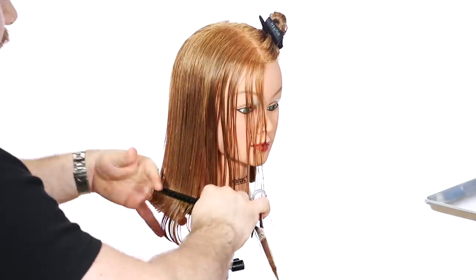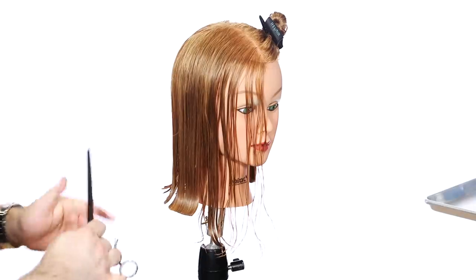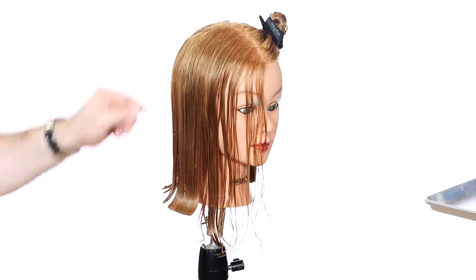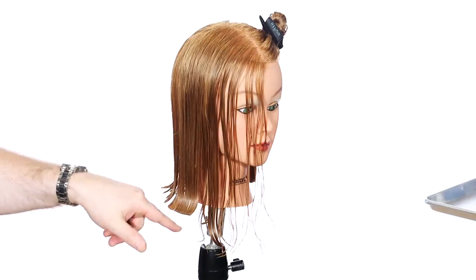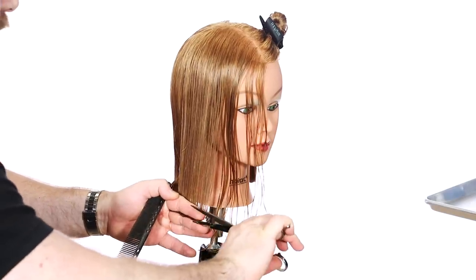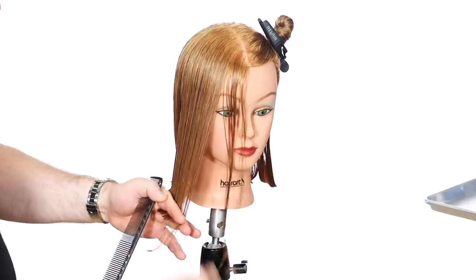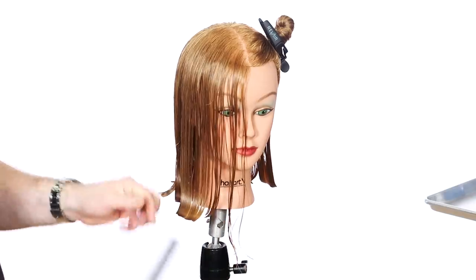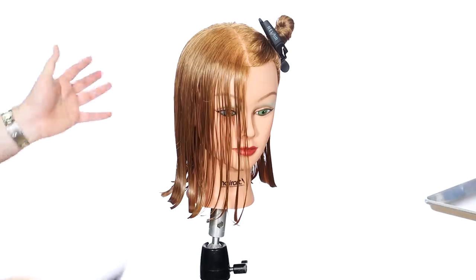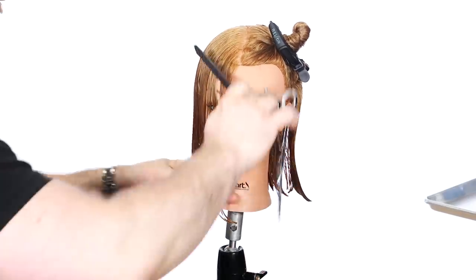I'm going to be standing directly in front of the section that I'm cutting. There's the piece from the corner that we left longer, and it's really important — see how straight that is? It's really important that you leave that corner, because if you cut this, you're going to create a hole. That's why I bring everything behind the ear, so we have this room to take off this way. That's definitely a little trick for you professionals or people in school. So now it's time to connect and create our angle.